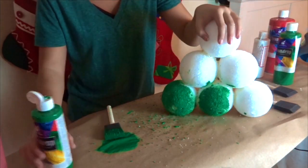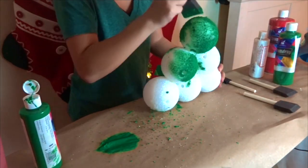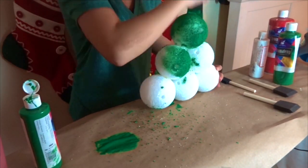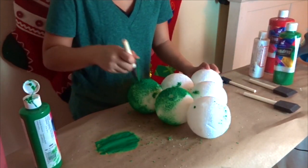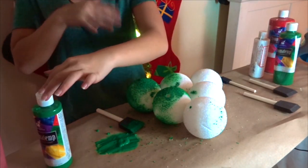Now I was gonna film me painting the entire thing green, but because of the amount of times I had to let it dry and put on another coat, this video would have been an hour long if I showed the whole thing — because even with the time-lapse, it took forever to cover this thing.